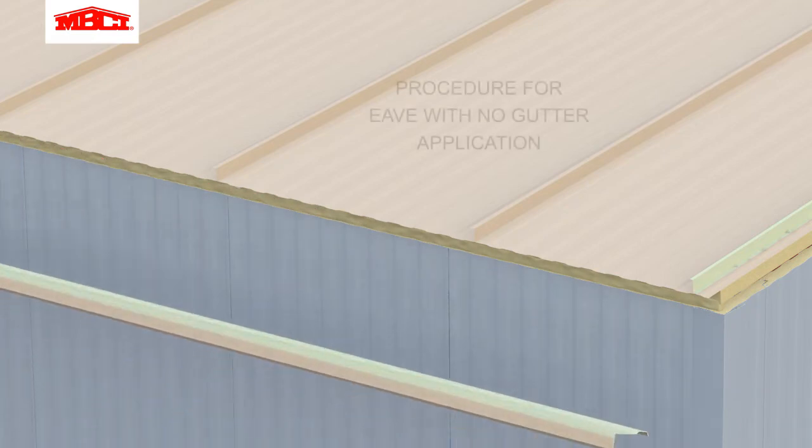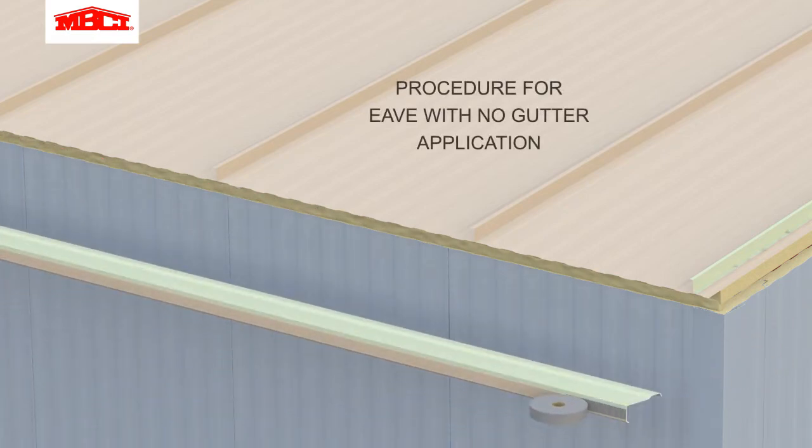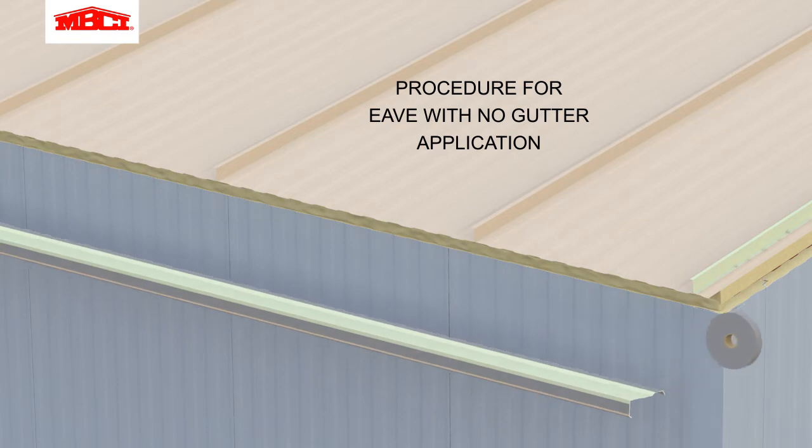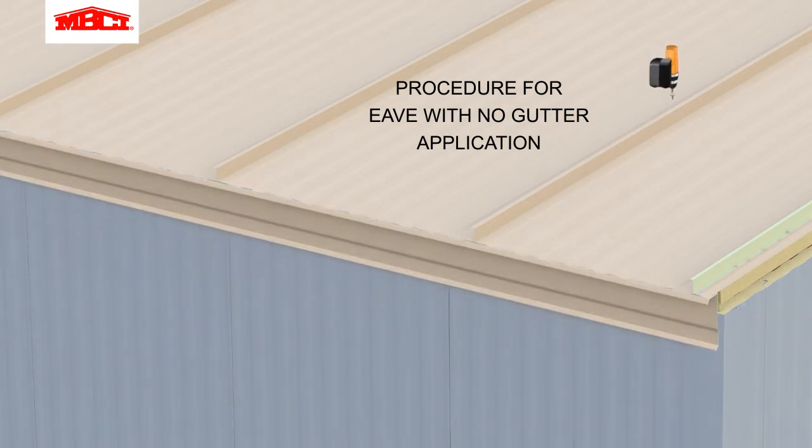Expandable foam is installed between the gap at the top of the wall panels and the bottom of the roof panels. Butyl tape is installed onto the eave trim, then rotated into position and attached to the roof and wall panels with stitch fasteners.